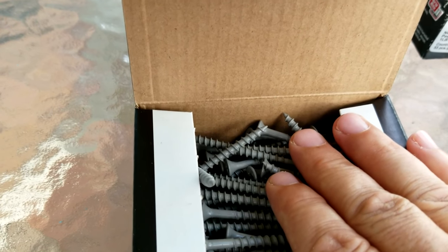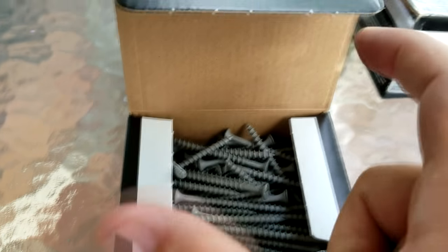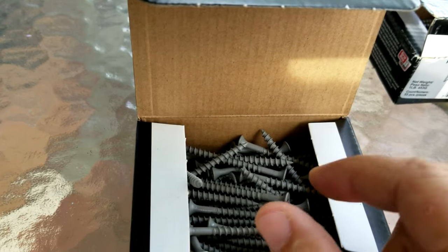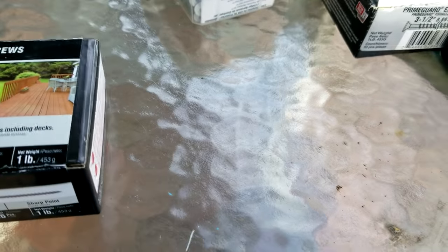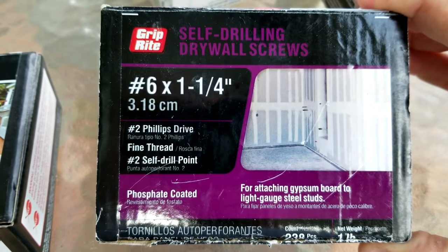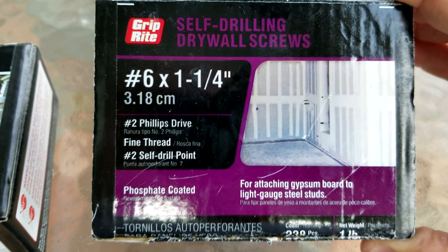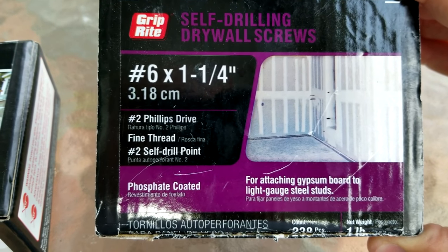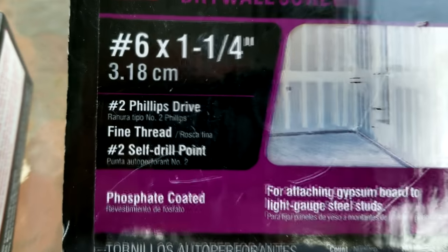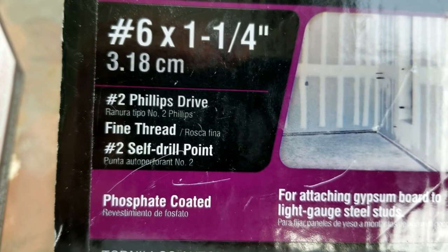You don't want to use a coarse thread screw when you're trying to put two cabinets side by side together. You have coarse grain and fine grain screws, and whenever you're hooking two cabinets together side by side, you want to use the fine grain screw. That's where something like this one comes in — even though this is meant for going into a metal type stud, it has a fine grain thread.